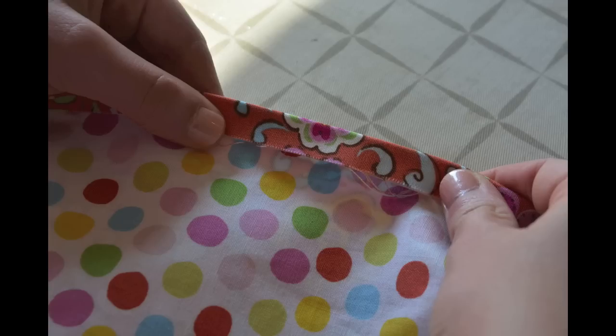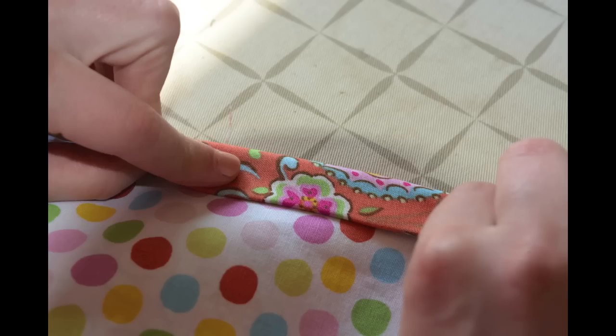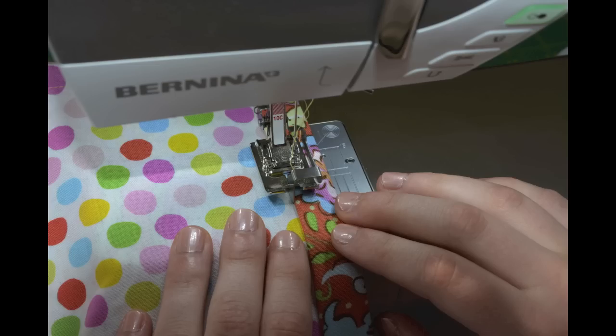Now that the bottom of the sack is completed, it is time to sew the top of the sack. Depending on how tall you want the sack to be, you can alter the way you want to sew the top edge. We decided to press down the top about a half of an inch and then rolled that over about 3 fourths of an inch. After pressing, we used an edging foot to sew down the top of the sack's edge.